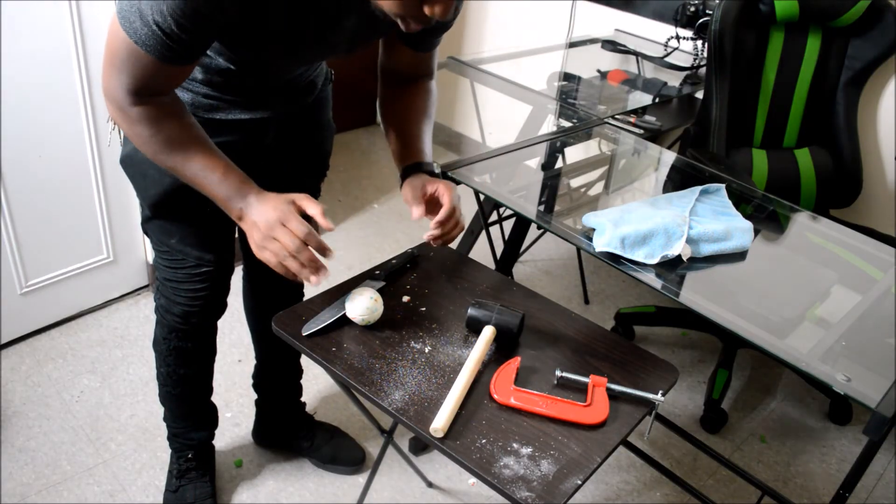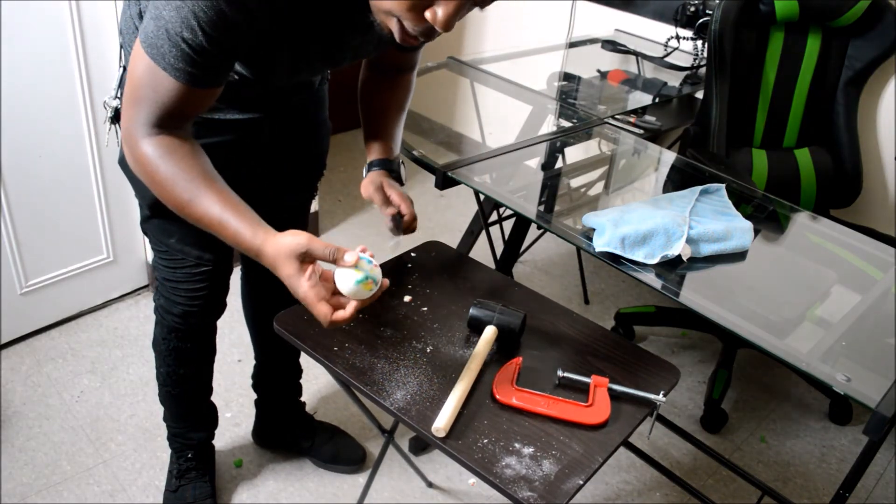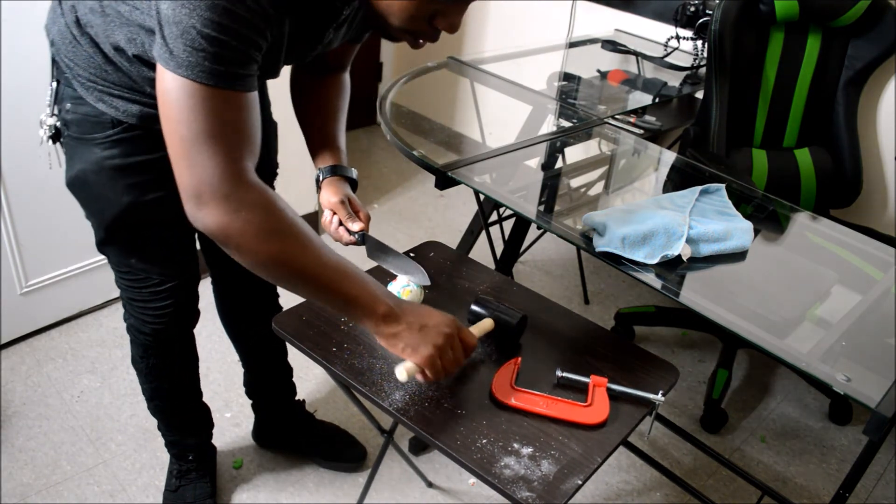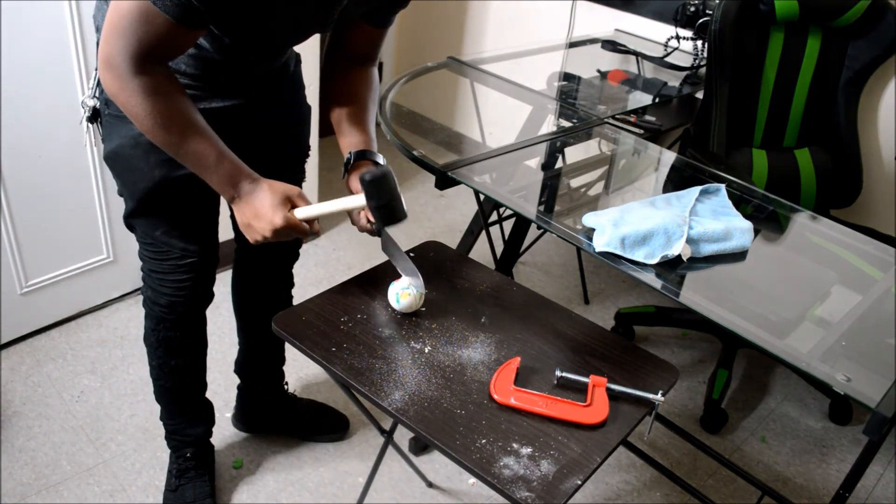Okay, change of plans. I came up with another idea — to try my best to bang it in half with this mini sledge hammer and this butcher knife.